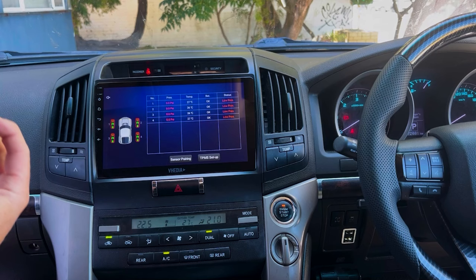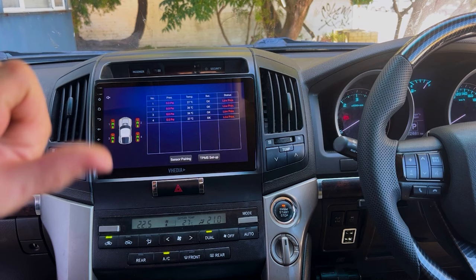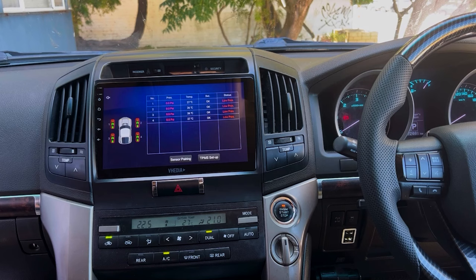Grab sensor number one, which is front left. We'll cover the first four sensors now since most users will have four, and cover the caravan setup next. Grab the spanner and a lock nut — we'll install sensor one on the front left tire, replacing the old cap.